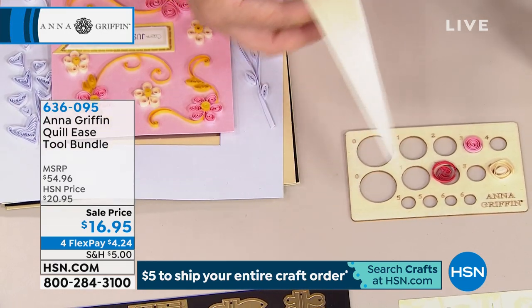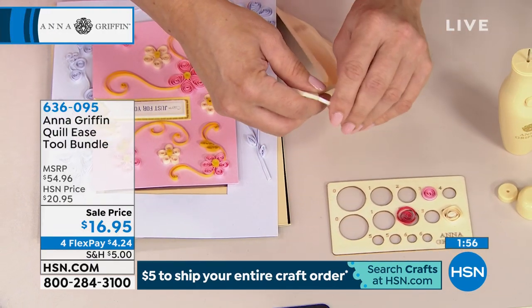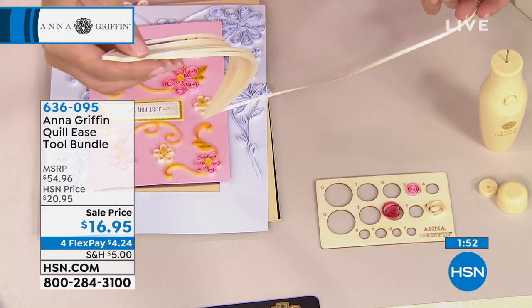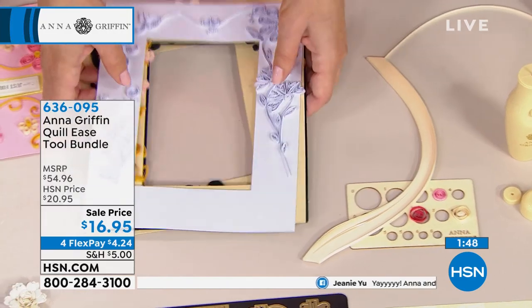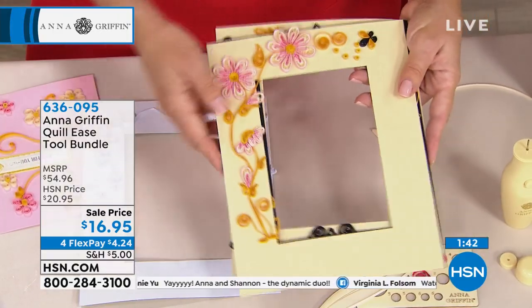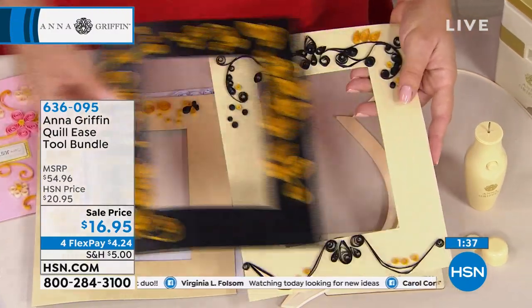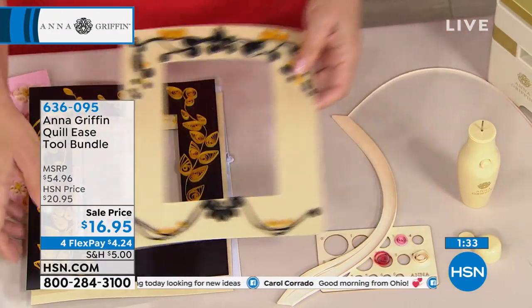You're getting a thousand pearlized strips that are ready to quill — you just peel them off and break them up. They're glued on the end so that they stay together until you're ready to quill. Plus you're getting these large photo mats that you can quill to create a special gift for a wedding, an anniversary, Halloween, or anything you want to do to highlight a very special photo.